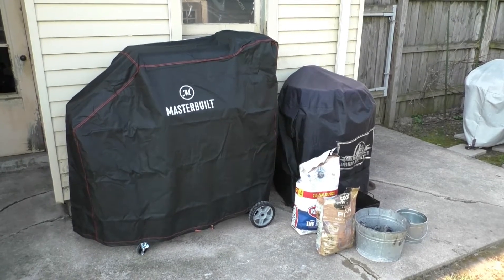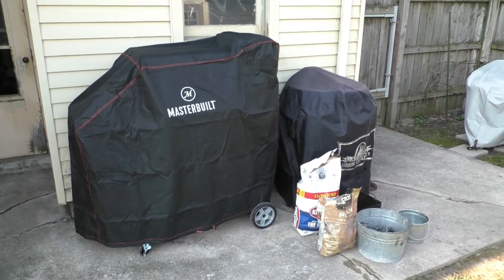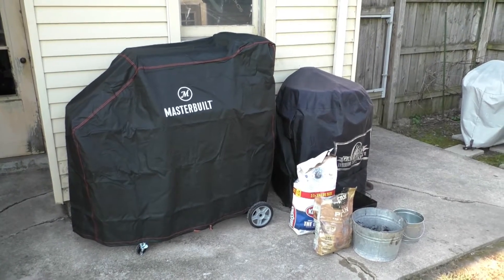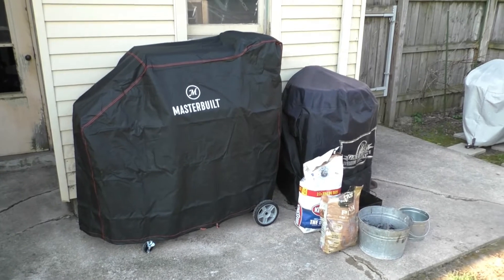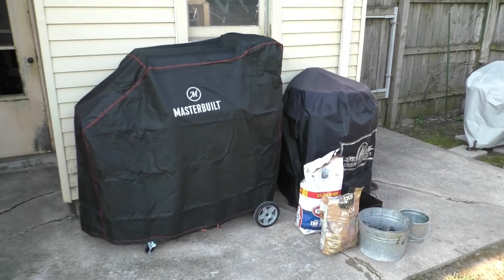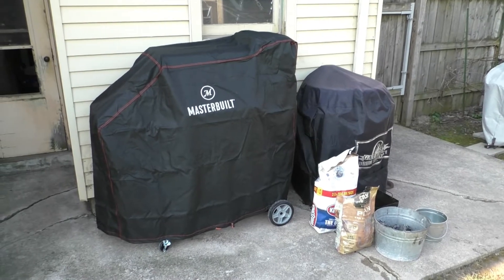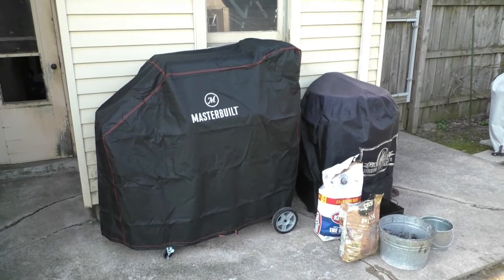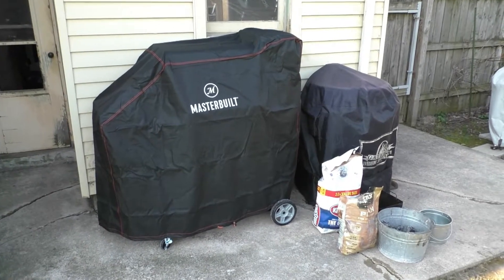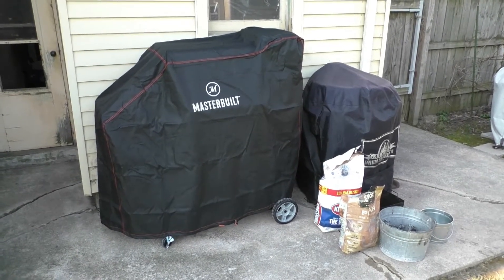Also, after the ribs are about halfway done, I'm going to put on some wings. These wings are a recipe that I saw on the Travel Channel, specifically Food Paradise or Paradise Food. I'm not sure what the title is. I picked this up from one of their barbecue specials.